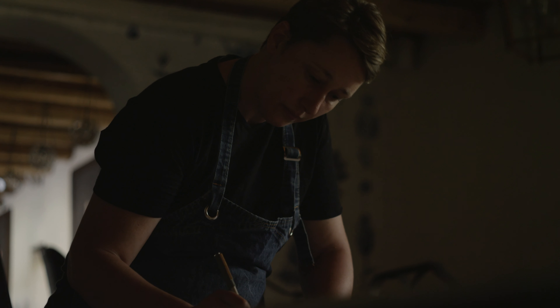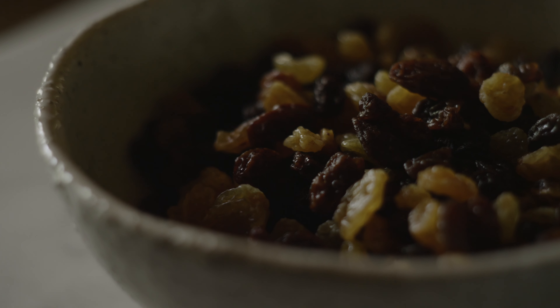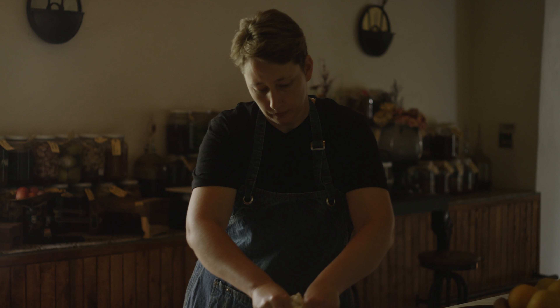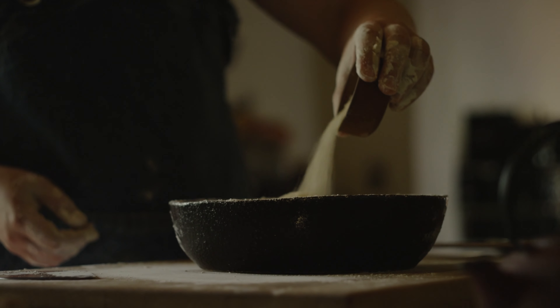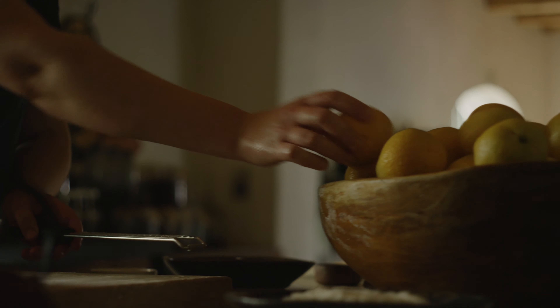I'm Christine de Villiers, the head pastry chef and baker at Boschendaal. I chose this specific hot cross bun recipe because this is my favorite thing to eat over the Easter period. It's really easy to make.